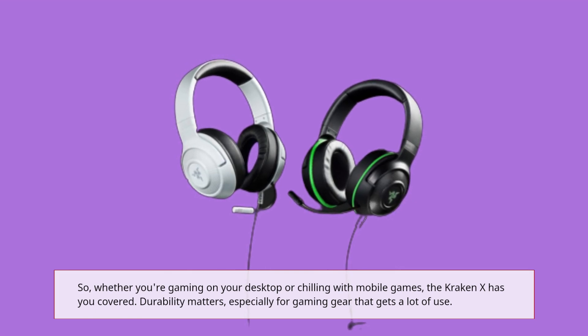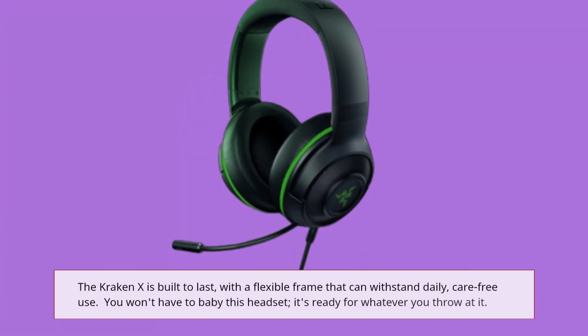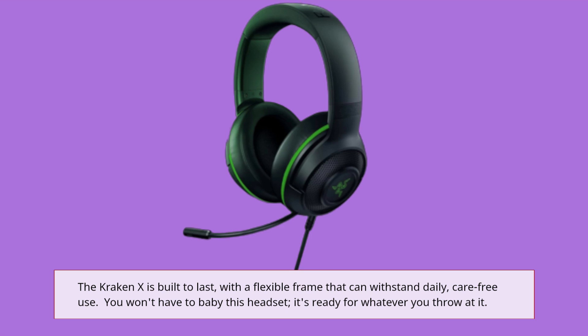Durability matters, especially for gaming gear that gets a lot of use. The Kraken X is built to last, with a flexible frame that can withstand daily, carefree use. You won't have to baby this headset — it's ready for whatever you throw at it.